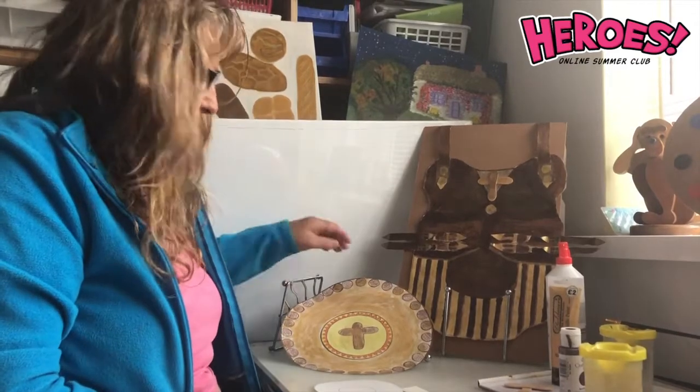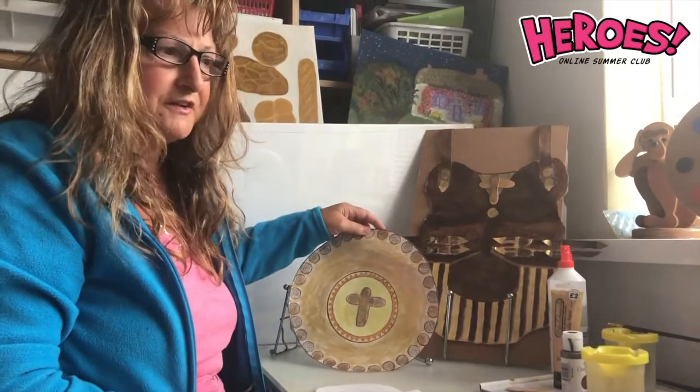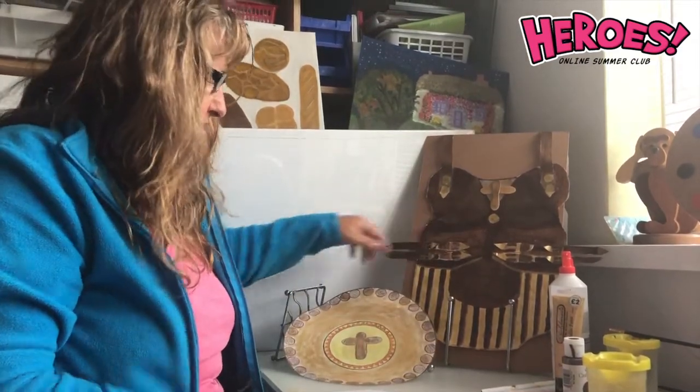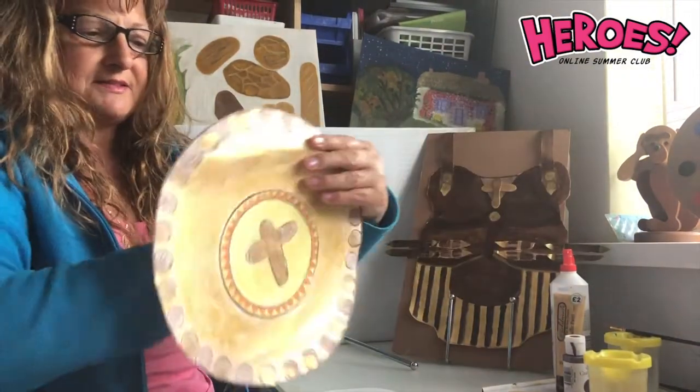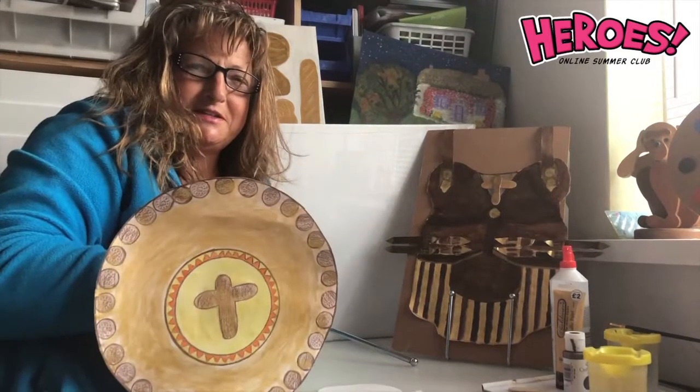Hello WizKids! You now get to make your own Shield of Faith and your Breastplate of Righteousness, complete with loops at the side for you to be a defender.